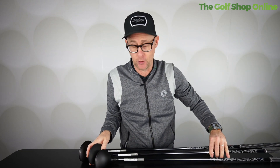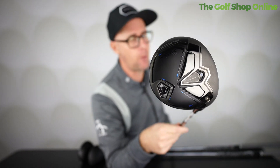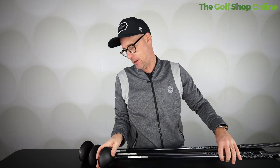All of them feel super solid off the face, all of them do exactly what you'd expect from the numbers, which is great - and you'd expect that from Cobra Dark Speed. They look great, sound great, feel great. They're good fairway woods, packed with tech and packed with good looks.